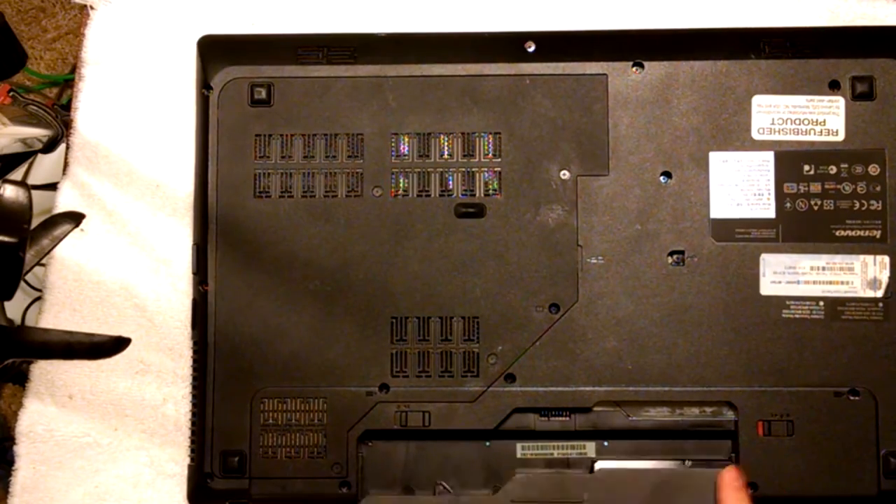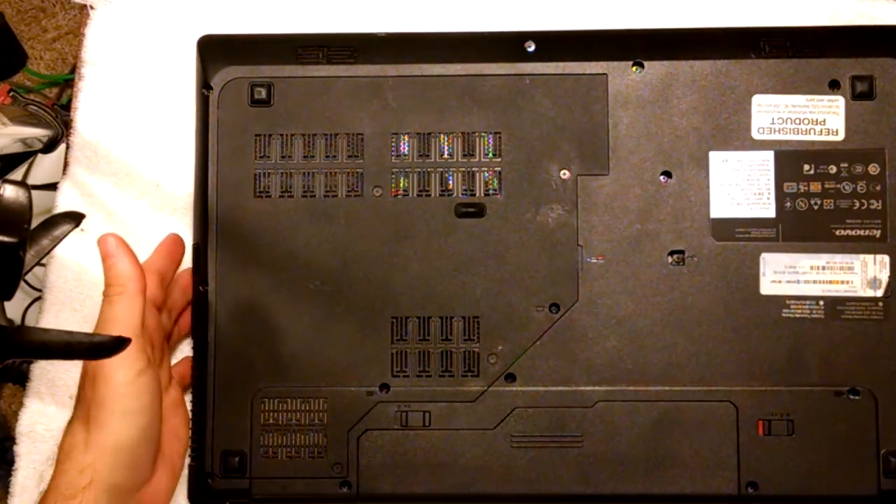Take our battery, put our battery back in, and then we are done.